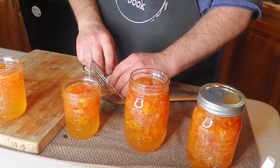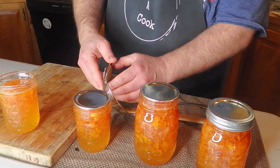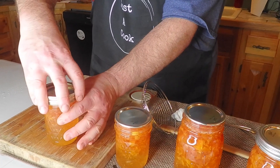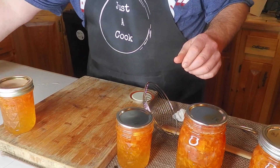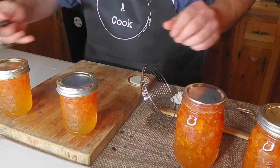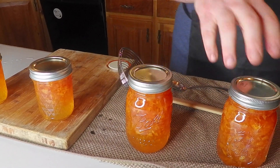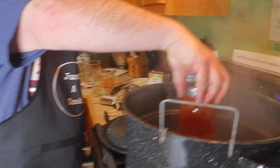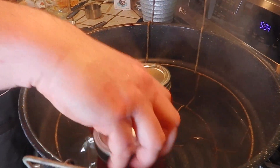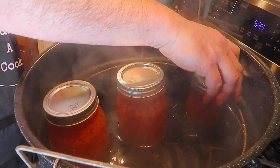Another lid, here, here, and here. Finger-tight — just finger-tight like that. This is hot, so it's basically boiling sugar syrup, and now we're going to set these in the water bath canner, bring this to a boil, and let these process. We'll come back in just a few minutes.